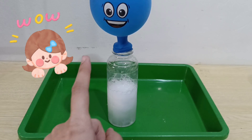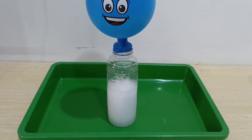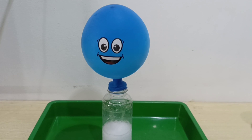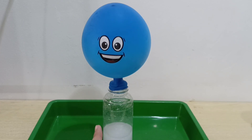Wow! Look at the balloon children — he is so happy! Wow, the head is getting big, big and bigger! Oh hello happy face! Wow! So look at this — we can blow the balloon with citric acid and baking soda!